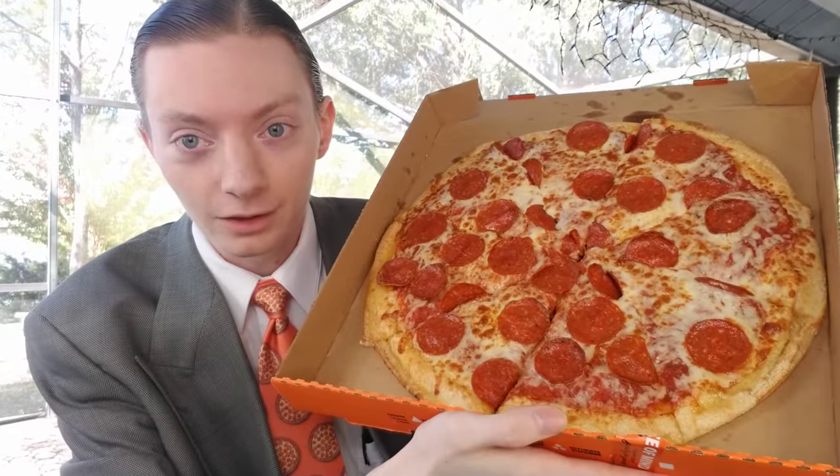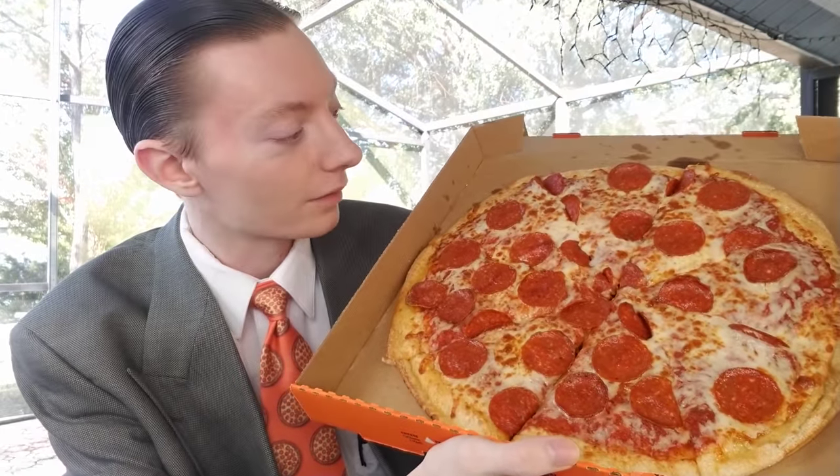You could probably rewind and pause the video, but let's count right now — one, two, three, four, five, six, seven, eight, nine, ten... There are 31 pieces of pepperoni on this. You think I'm making this up? You can go ahead and pause the video right now. I counted 31 slices of pepperoni.